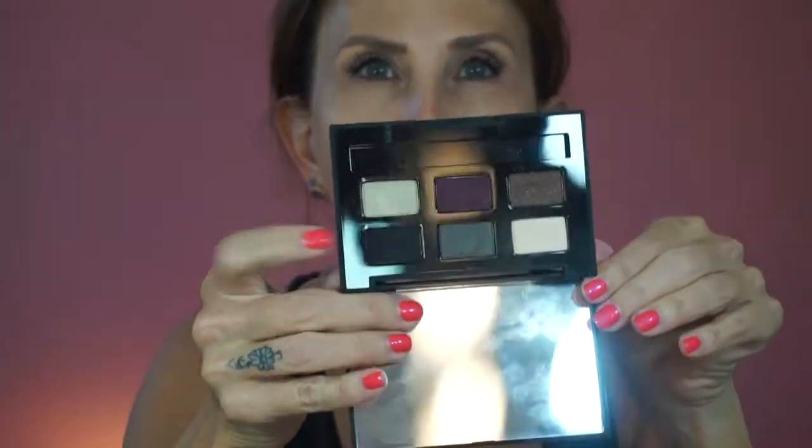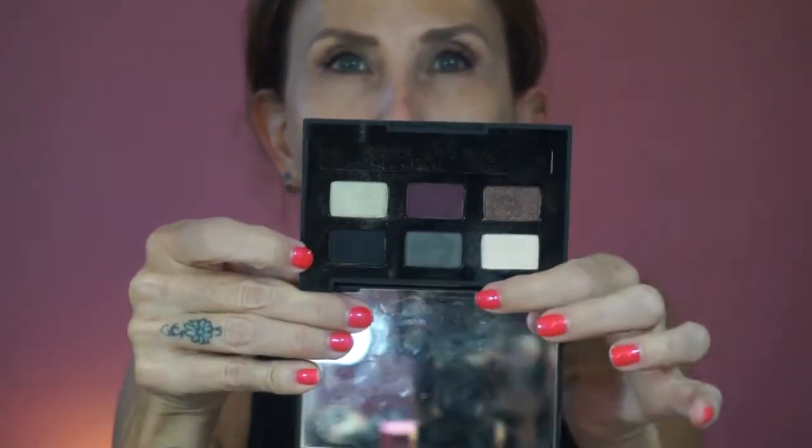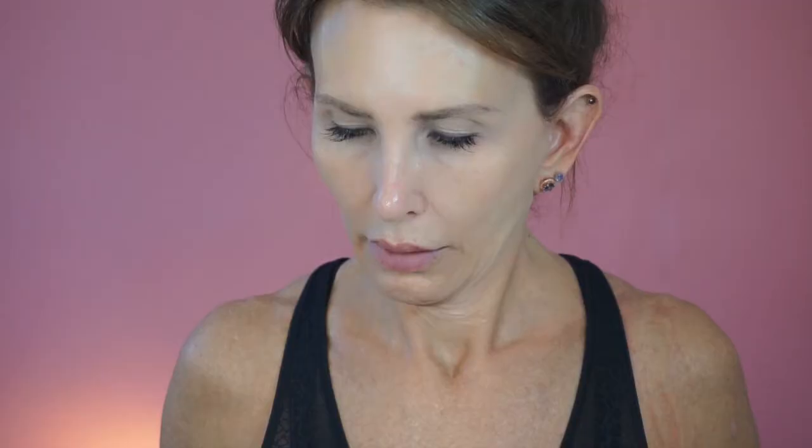Now I'm going to take this Smashbox Smoke Box. There's the colors — there's a black, there's a gray. It looks green in the viewfinder. That one reflects gold so I'm going to avoid it. And that one's white enough. So those are the colors I'm going to use.